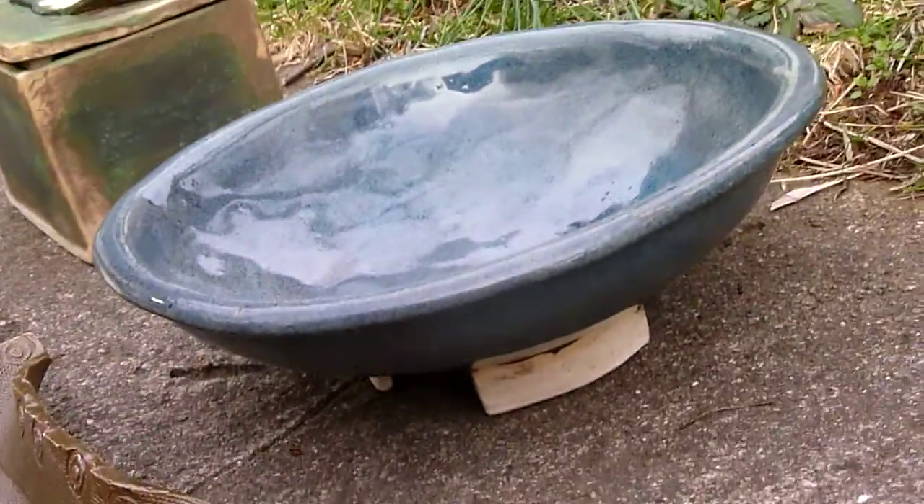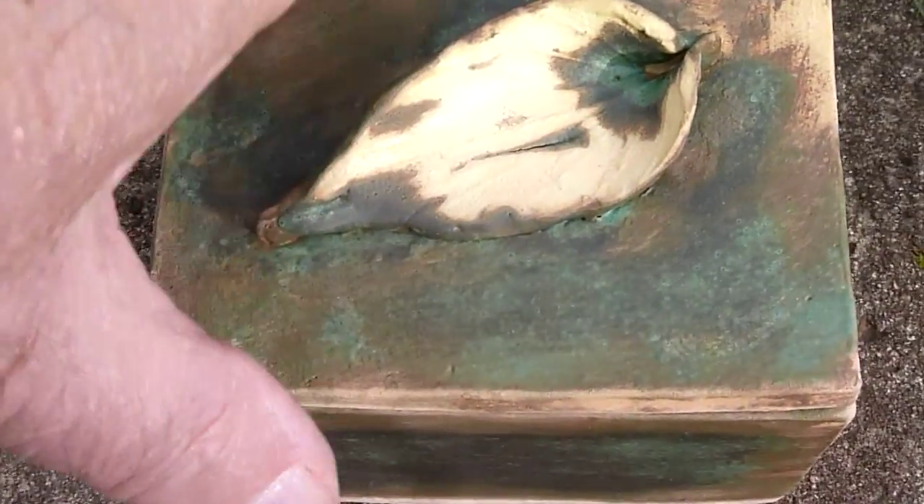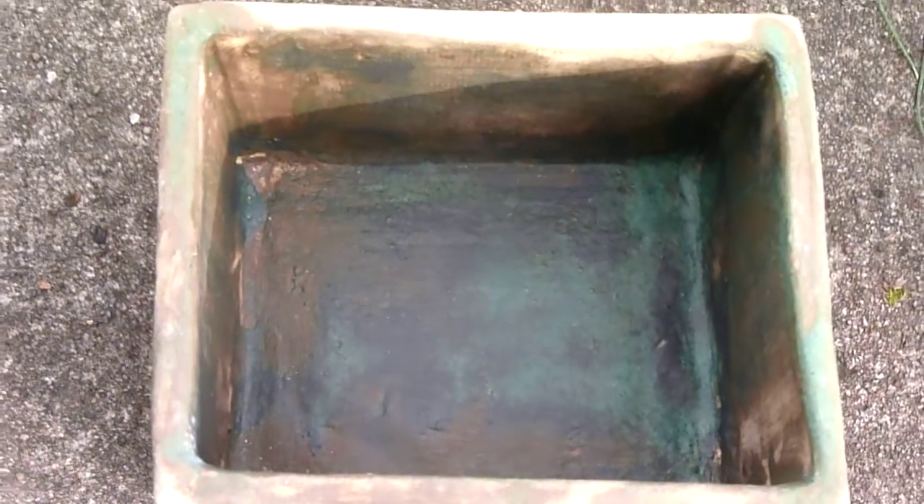The bowl has feet specially made and developed by Phillip. The box has a leaf and it even fits a nice green color inside.